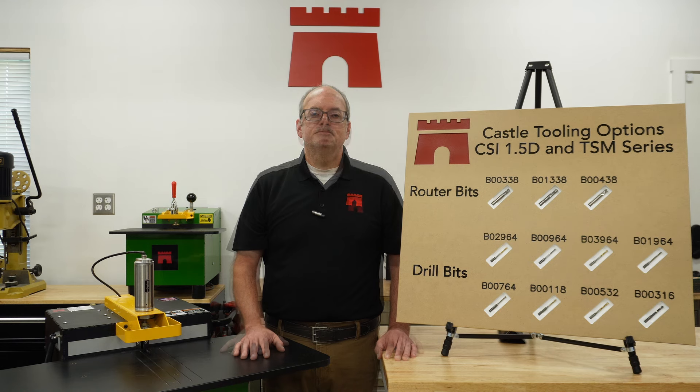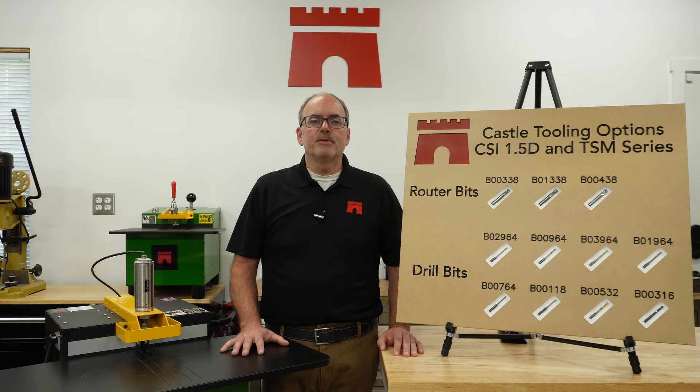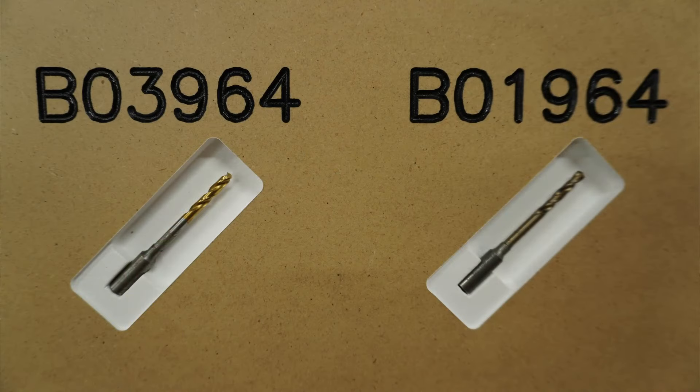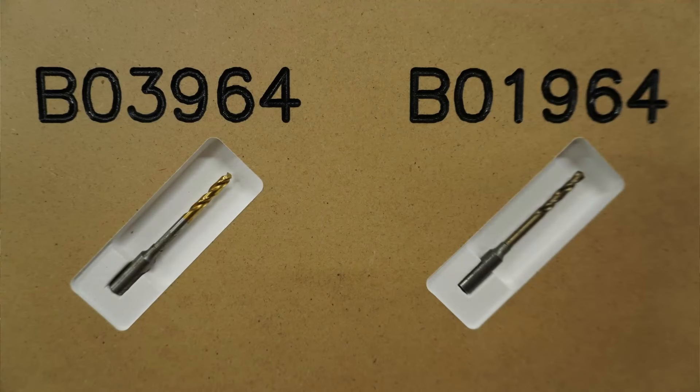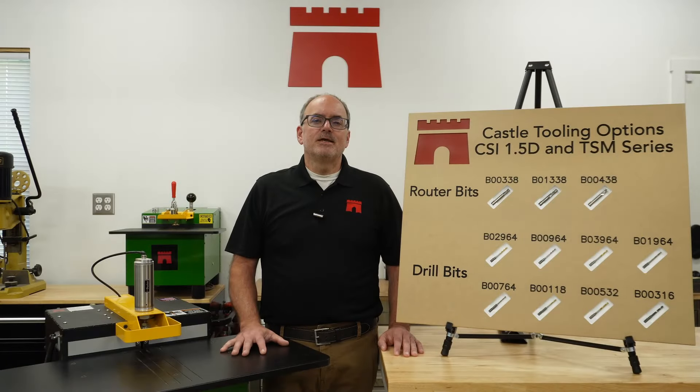The premium 9/64 brad and spur drill bit comes standard on all our machines and is our most popular bit. Two more very popular bits are our 9/64 premium split point drill bit, number B03964, and our 9/64 standard split point drill bit, number B01964. The premium bit is titanium nitride coated, which adds considerable lifespan. The split point tip, which looks like a traditional drill bit, tracks well in all types of materials. These bits are ideal for particularly dense hardwoods, plywoods, and other composite materials. If you are using either of the brad and spur bits and are experiencing bit breakage drilling extremely tough grain patterns in solid wood and plywood, these split point bits are the solution.